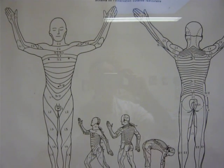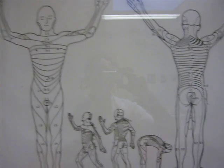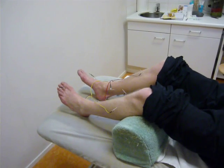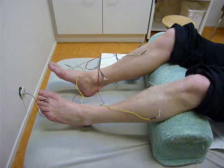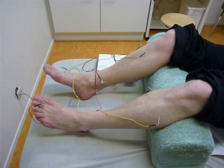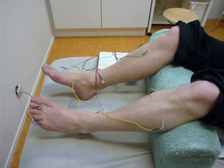Within neuroacupuncture we use the segmental innervation of the body. In the treatment of patients with chronic pain in the leg, you can use this knowledge of the central nervous system to apply electroacupuncture. In this specific case we see four different cords with electricity on a variety of acupuncture points in the legs.